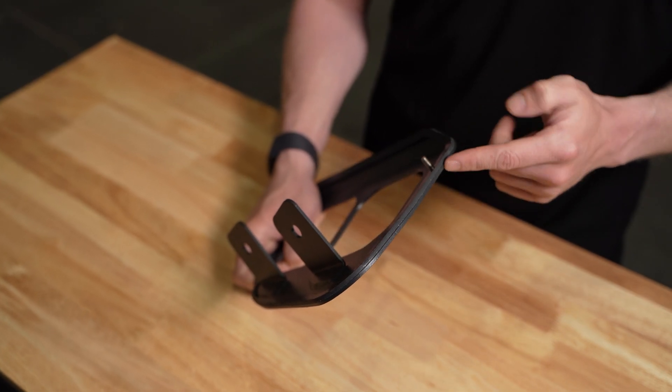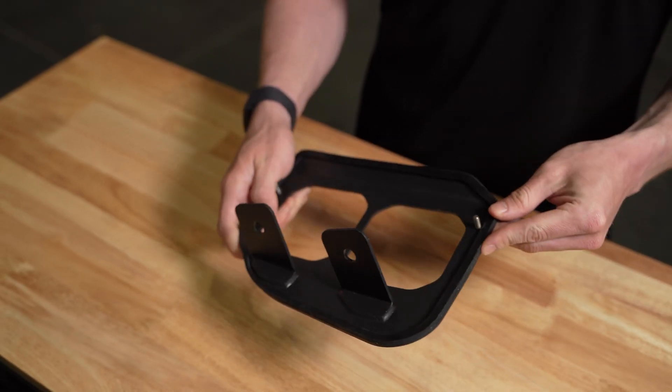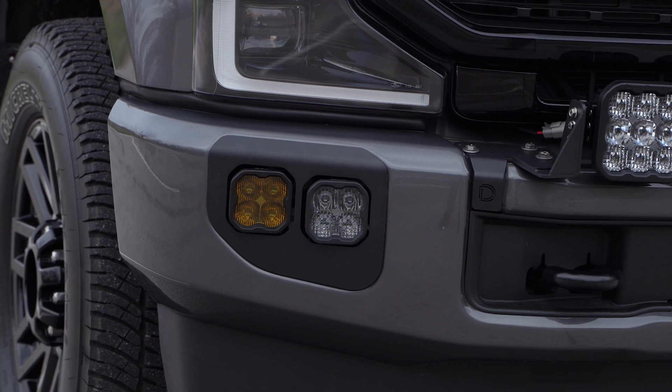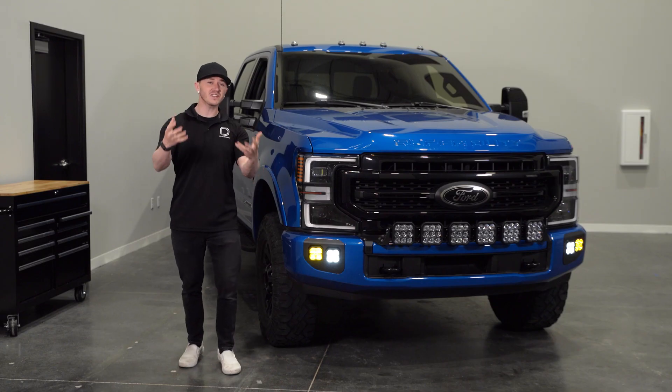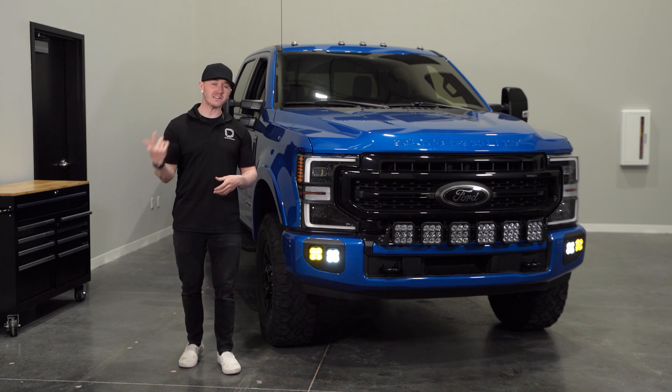The bracket has rubber padding pre-installed to protect the body of your truck and uses self-clinching threaded studs so you don't see the exposed hardware. We also offer just the bracket so you can build the kit to your exact needs. I'll show you how to get them installed now.